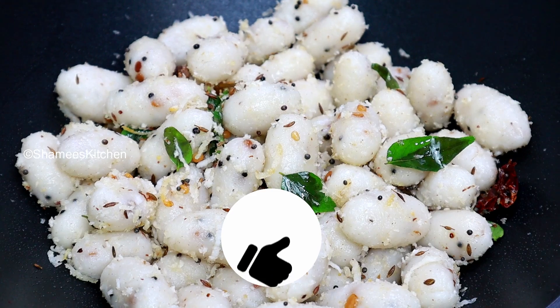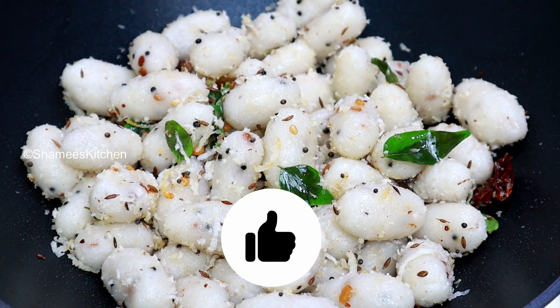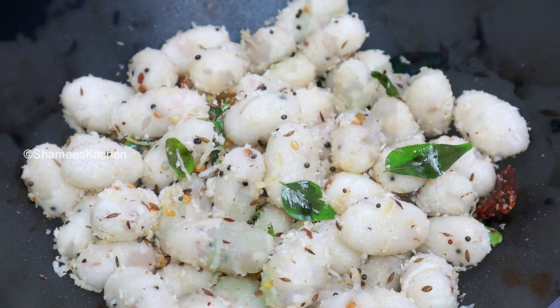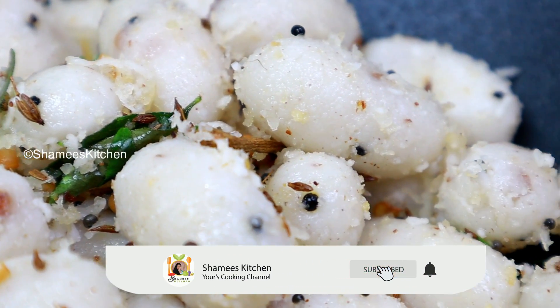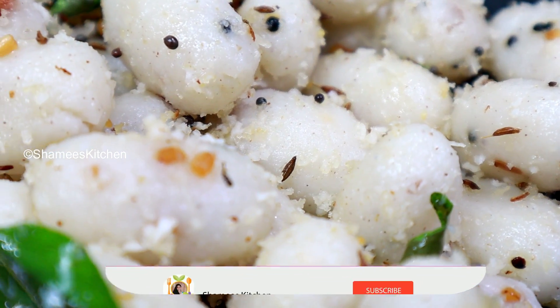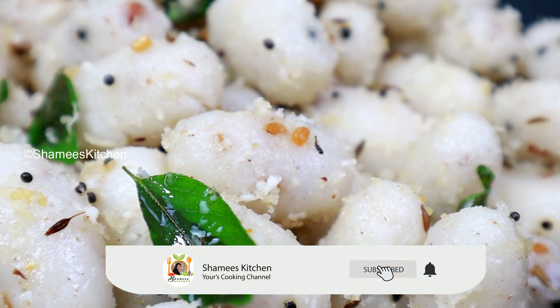If you like this video, please subscribe to our Shami's Kitchen channel and press the bell icon.